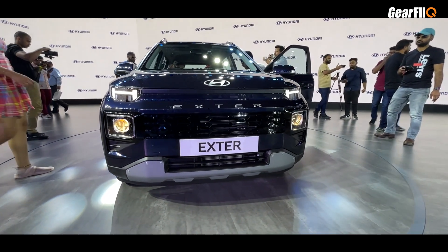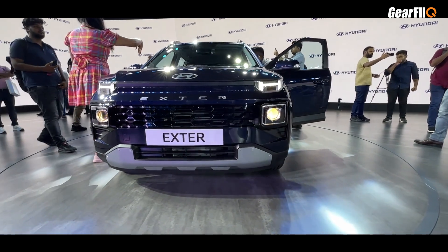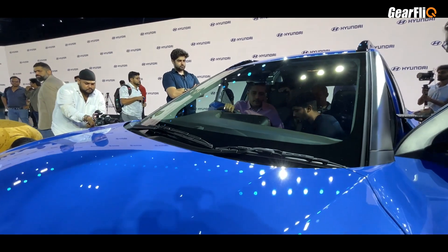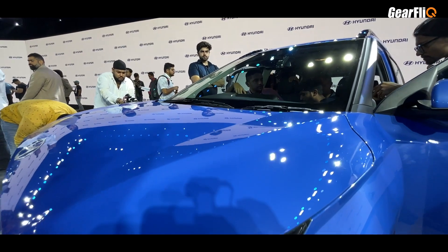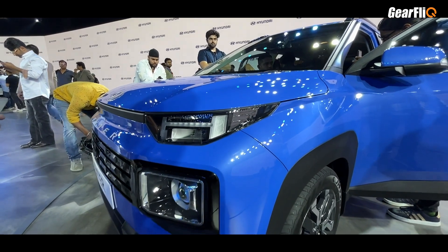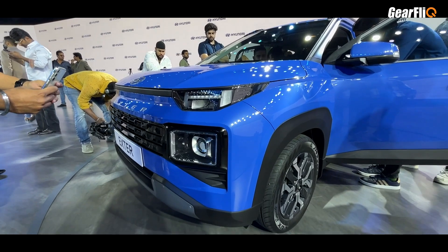The Exter's wheelbase is 5 mm less than the Punch. As shown in the interior, there is still a lot of space inside the Exter. The fuel tank capacity is the same at 37 liters. Talking about ground clearance, the Exter's ground clearance compared to the Punch's 187 mm is not a lot of difference — they are almost the same.